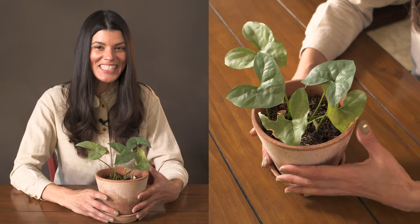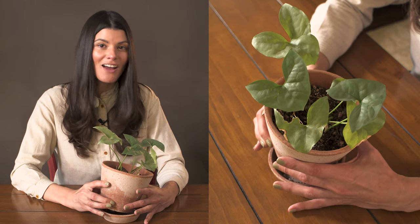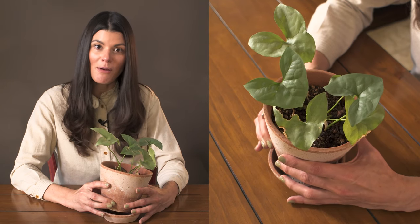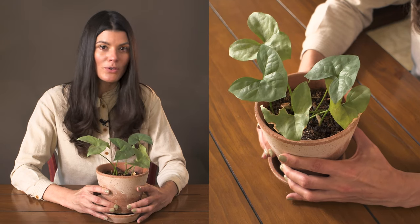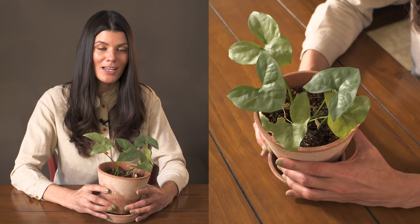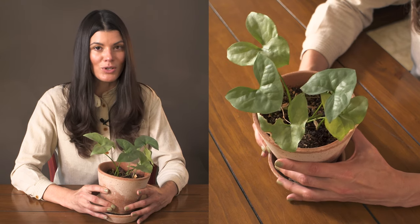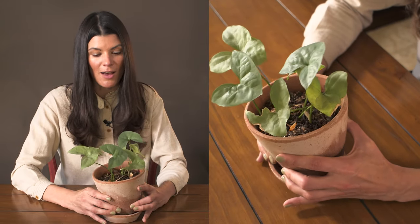I'll have to Google it and see what it looks like. This one's a cute one — not very popular in the houseplant market. You're probably not going to pick this up from your local plant shop unless they carry really rare varieties. This is something you'd probably have to get from a hobby grower.